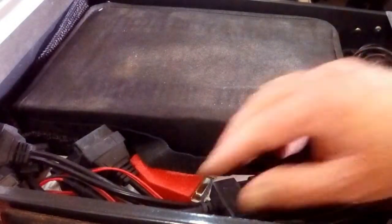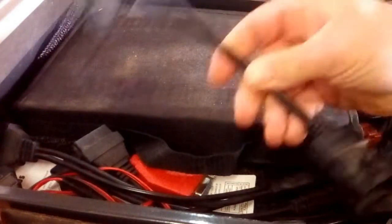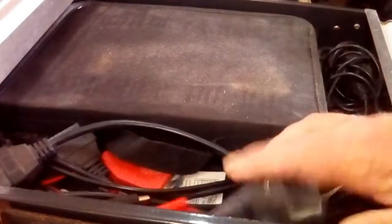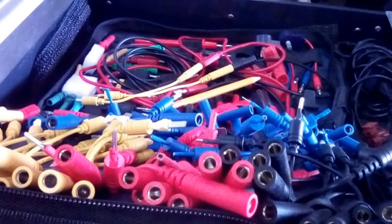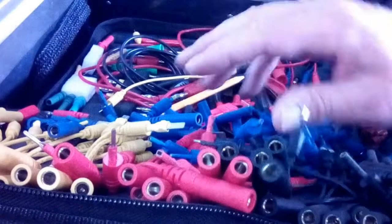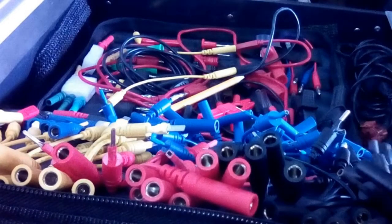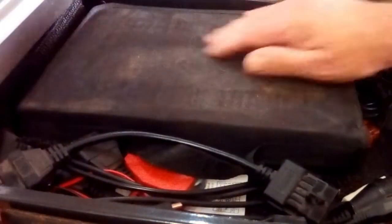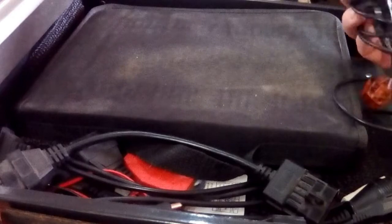Next drawer down: diagnostic leads for my scan tools. I think this one's the BMW lead. Various other odds and sods, and diagnostic leads for the use of. I have crocodile clips, pins, and various sized connectors for testing — very useful. And a homemade interface for the old Range Rover.